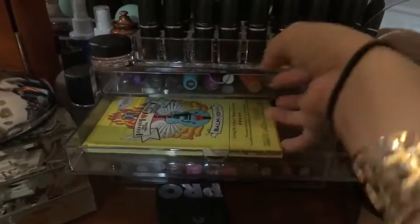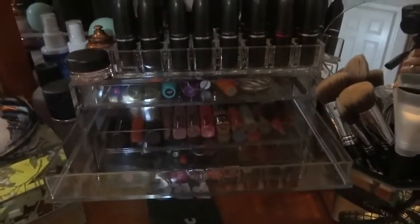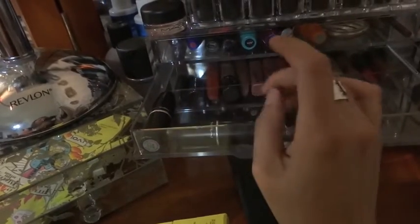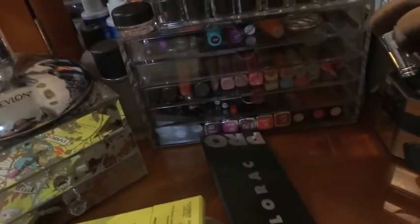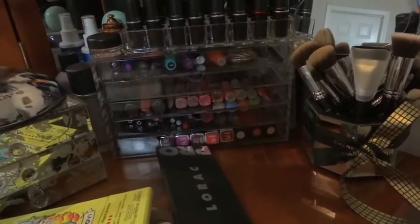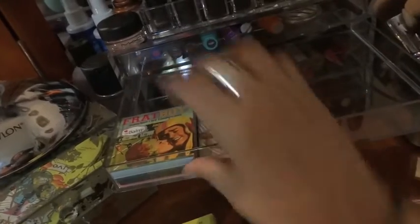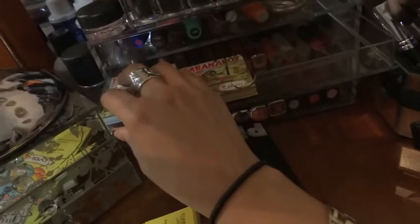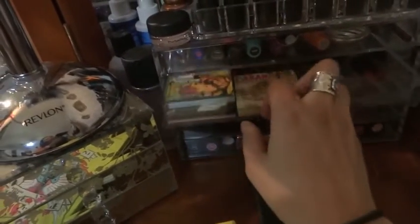Just to give you an idea of the thickness - you can put this palette in there with the Naked palette but it is just a tad bit tight. MAC lipsticks cannot be stacked on top of each other - bummer. These Balm blushes are an awesome example - they fit in there stacked perfectly and you still have a tiny bit of space. Two fit perfectly fine but three doesn't.